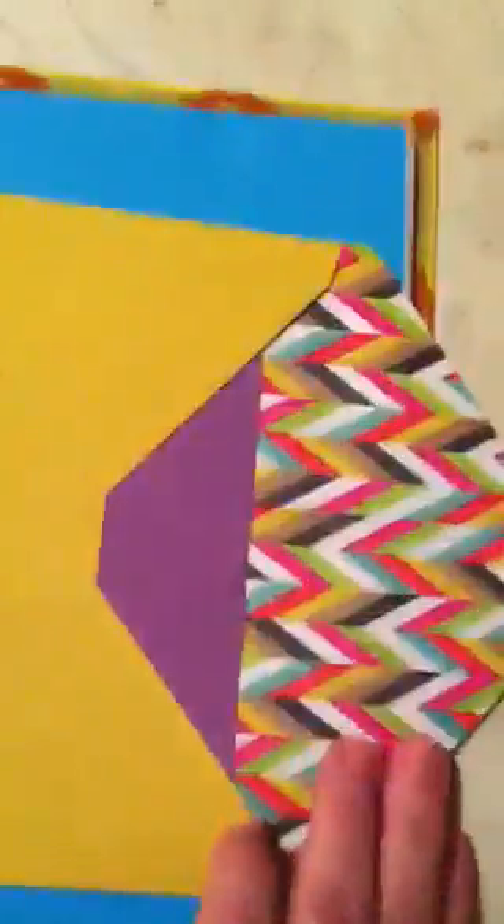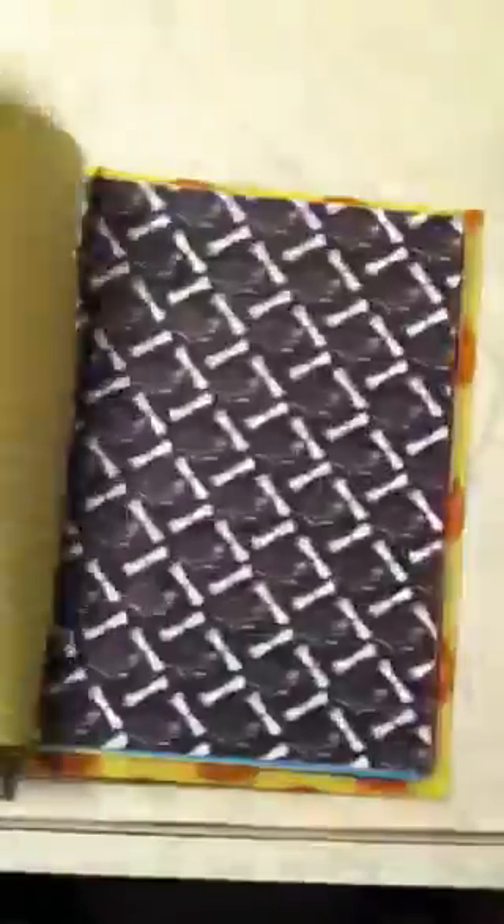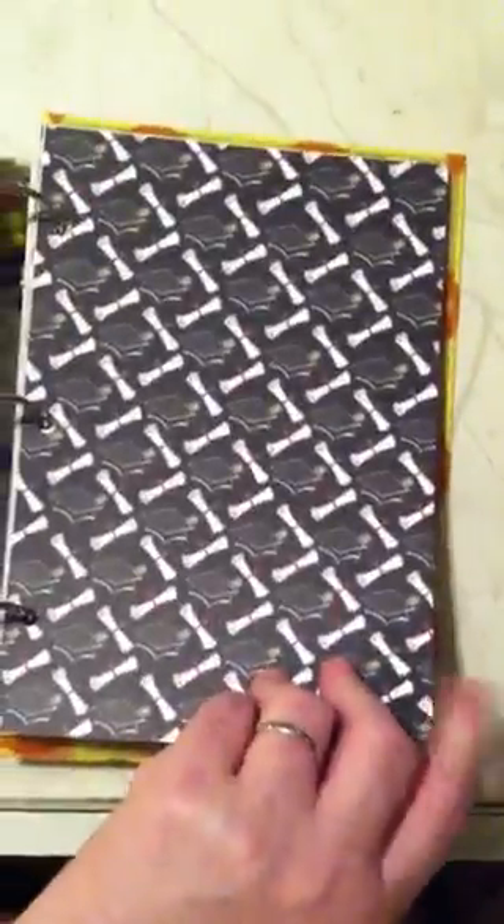More shamrock paper. Another envelope with some little journaling tags in it. Solid paper. Graph paper. Senior paper. Senior paper. Solid paper. Lined paper. Lined paper. Little senior diplomas and hats. Graduation. More lined and solid paper and graph paper.